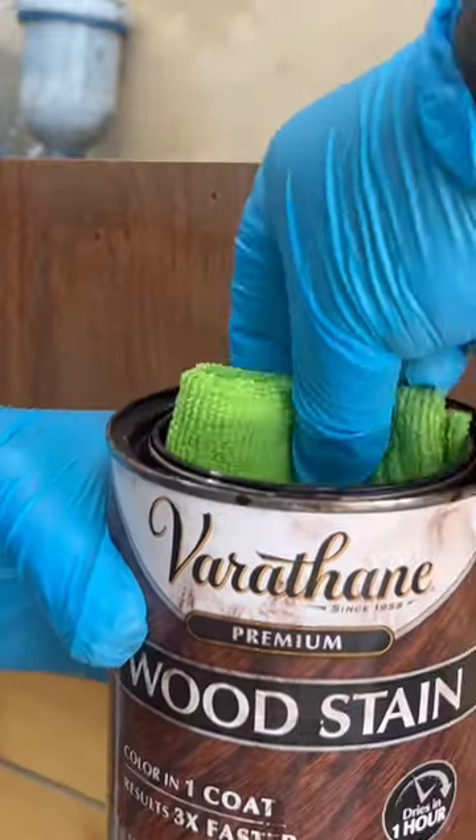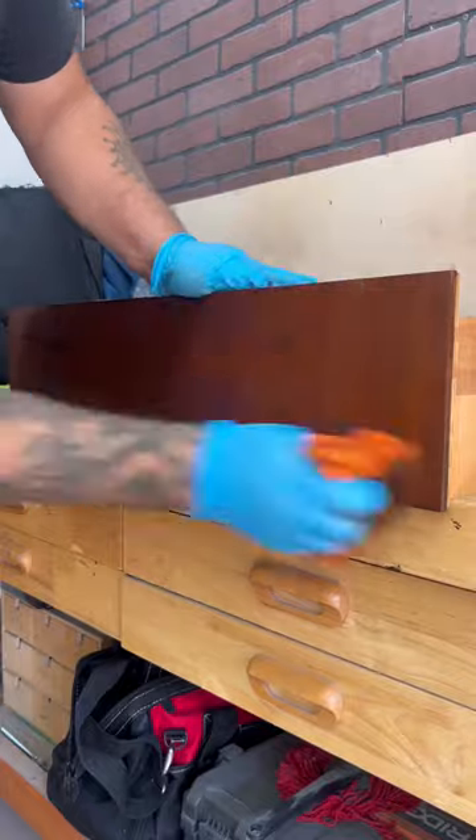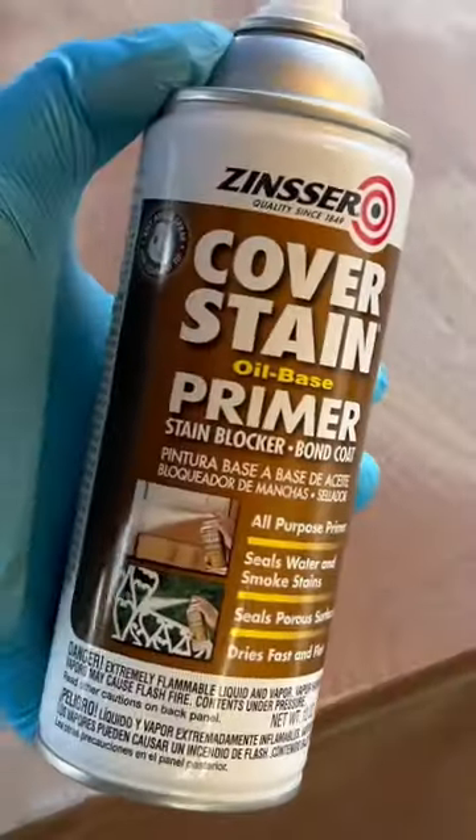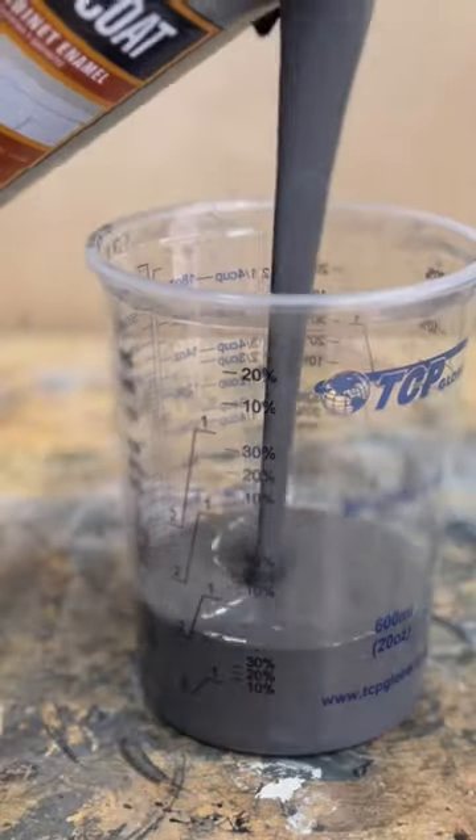I scuff sand any surface that I'm gonna paint with 150-grit sandpaper and use wood filler on any damage. I'm using my favorite stain — dark walnut — to stain everything that is bare wood and some of the spots that I did sand down to bare wood. Then I'm gonna paint, using a primer.